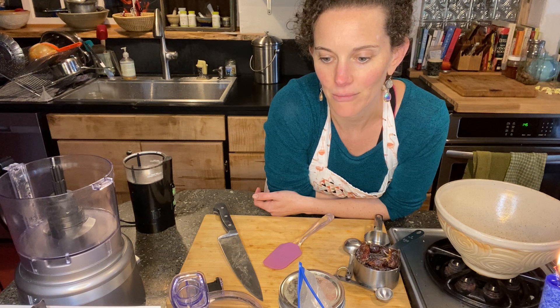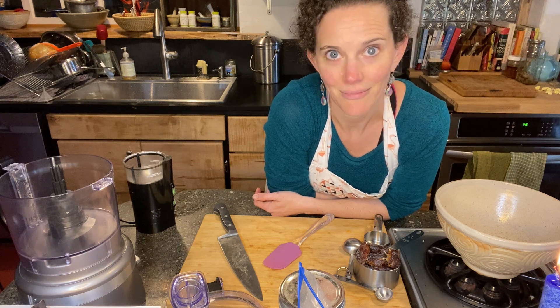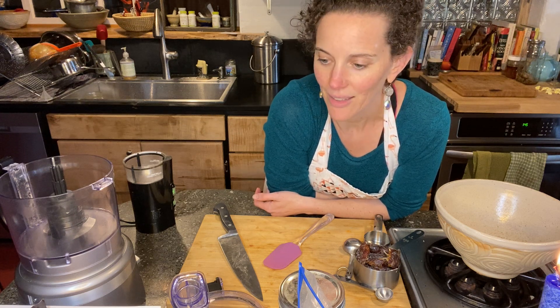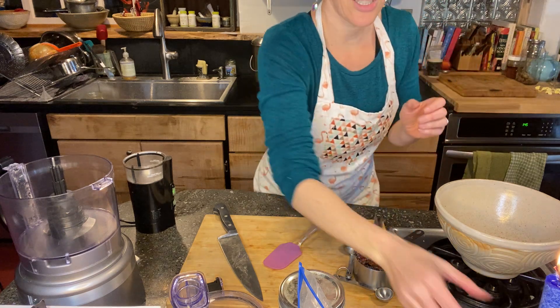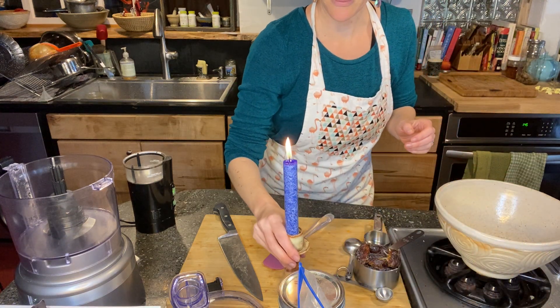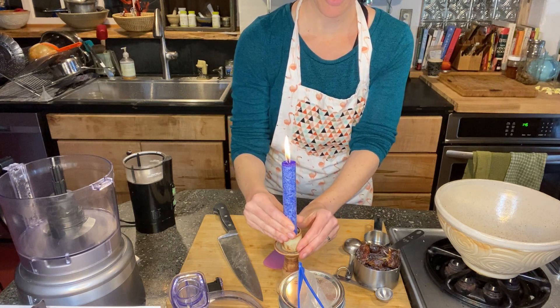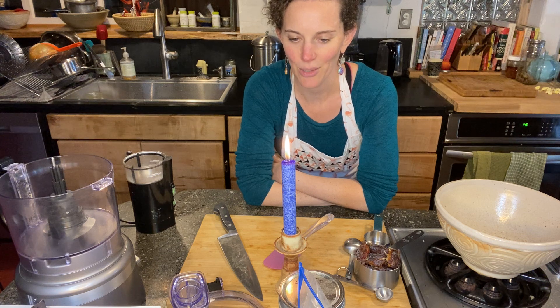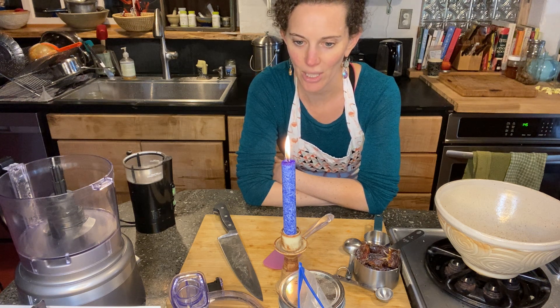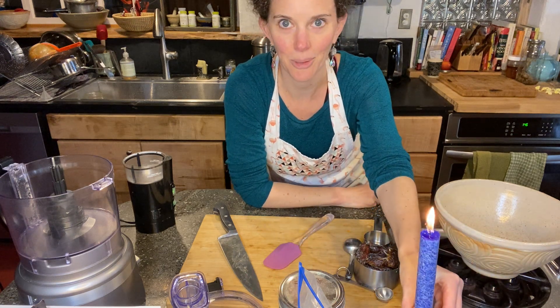They're full of nuts and seeds, which makes them pure energy — we've got sugars, fats, and protein, so pretty great. We have our candle lit here to honor the digestive fire, the cooking process, and all the energy and intelligence that goes into the creation of food and nourishment in our world. Gratitude for that. I'm going to set this over to the side.